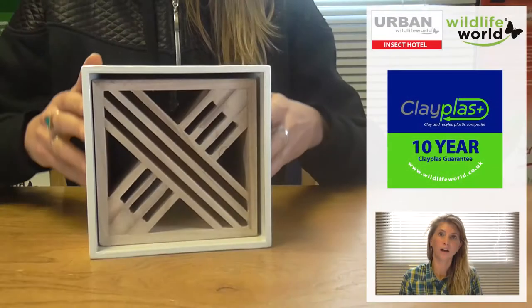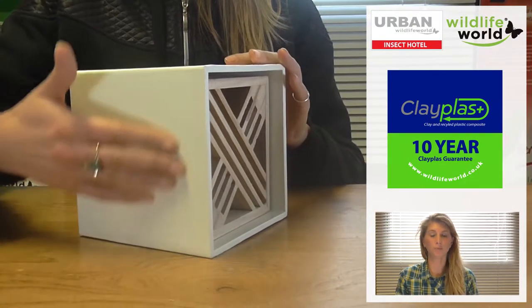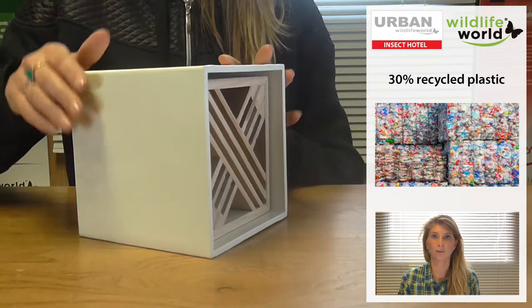The outer shell of the insect home is made from clay plus, which is a really durable material — it's 70% clay and 30% recycled plastic.